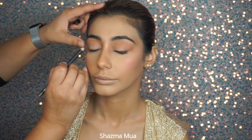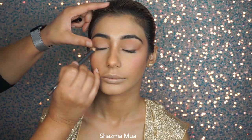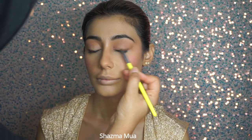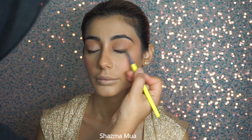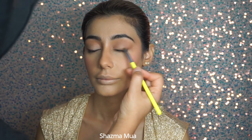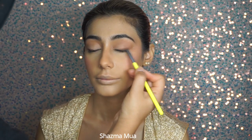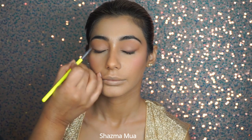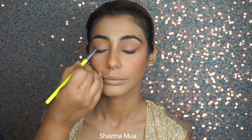I just wanted a little bit of depth on the outer corners of the eyes. I've used a brown eyeliner pencil from MAC, and then I'm using a brown matte eyeshadow from the same Makeup by Mario palette, really blending this out. I'm keeping the product on the outer corners of the eyes but I don't want it too defined, so I'm using my fingers and brush to blend out any harsh edges.